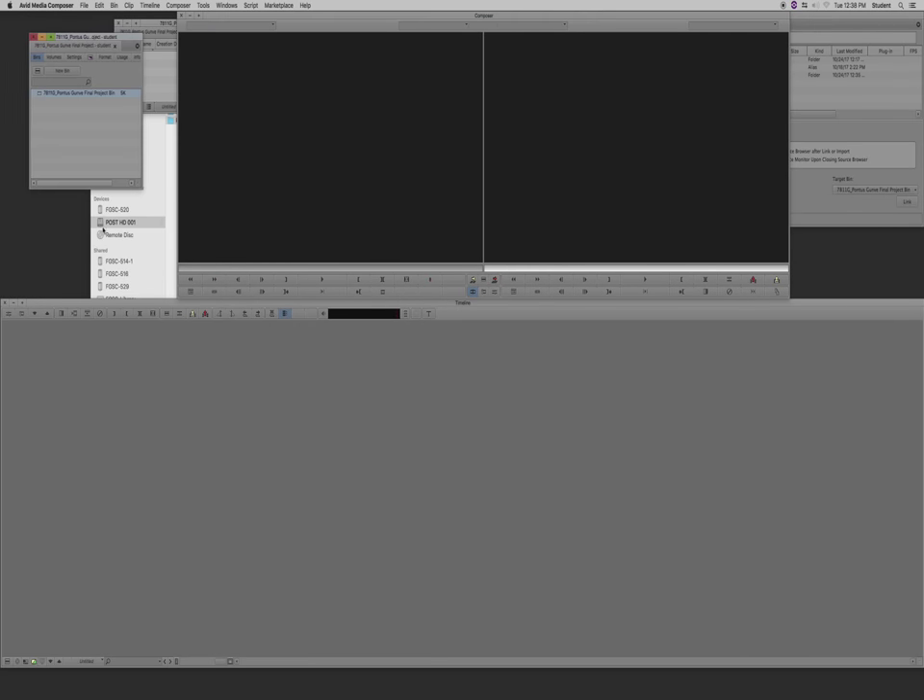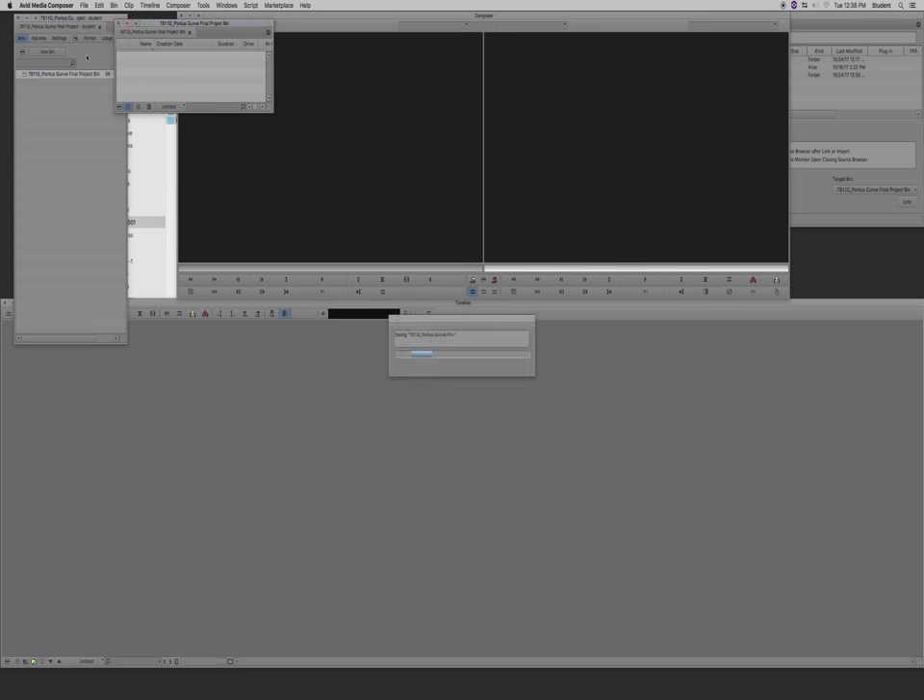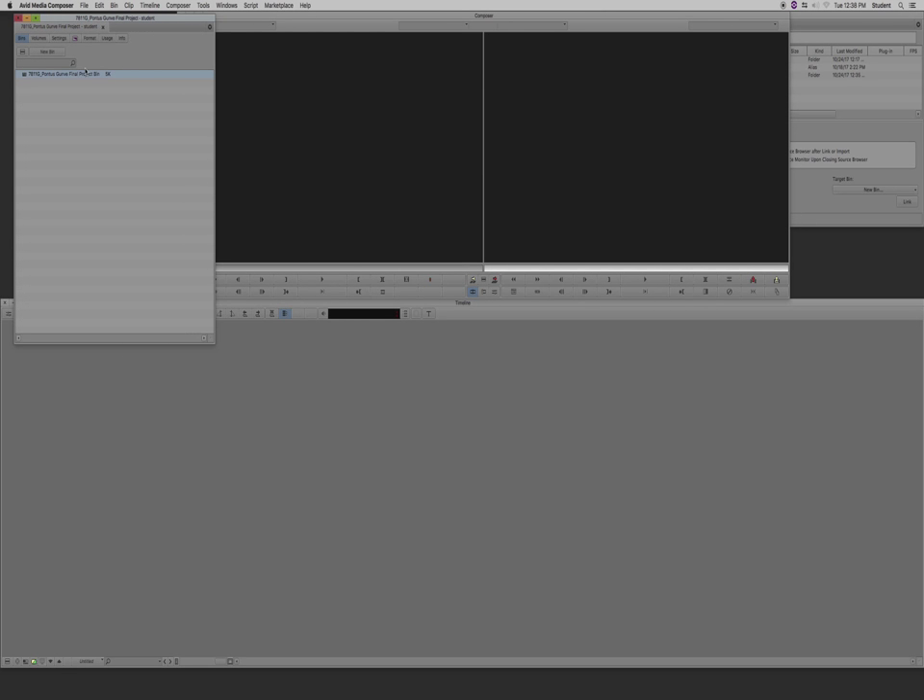Your project will open and read all your settings. You have your Source and Record window, and it automatically creates a bin named after your project folder. If this is your MOS project, you might have Day 1, Day 2, etc. Organize it in whatever way makes the most sense to you — it might be dailies you're reviewing. The more organized you are in your bin, the easier it's going to be to find things and potentially hand the project over to someone else.